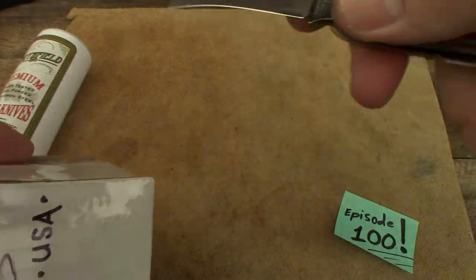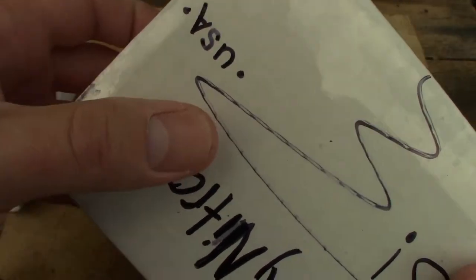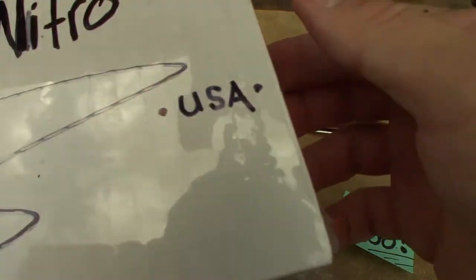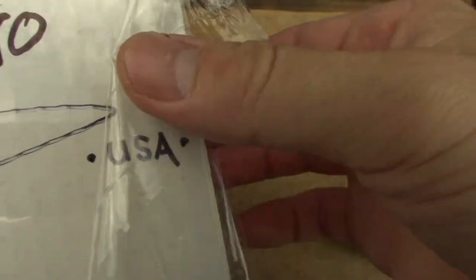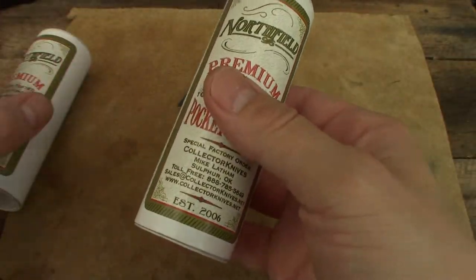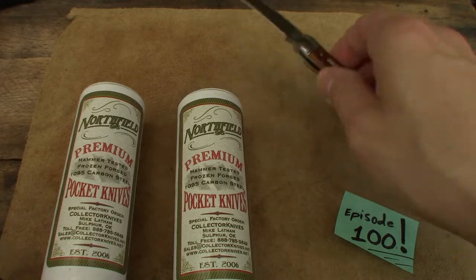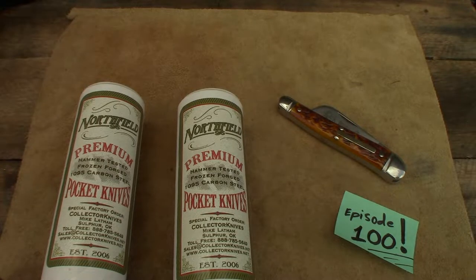Episode 100 so let's get to it — hope everyone has been doing well. I've still got the Chris Reeve and I'll be in Colorado next week; this old hillbilly is getting out of Tennessee for a week, up in the Rocky Mountains somewhere — a little out of my character. I think we have two different handle scales here, at least I'm hoping we do.